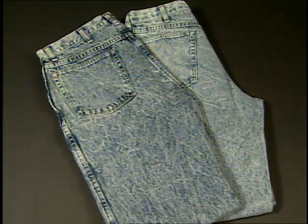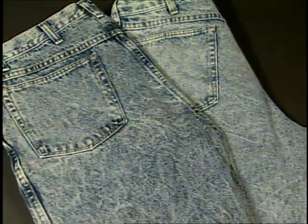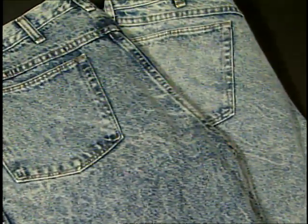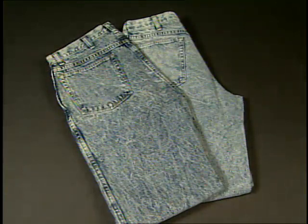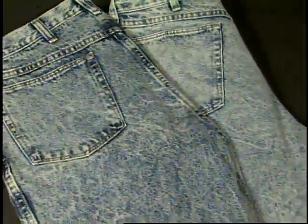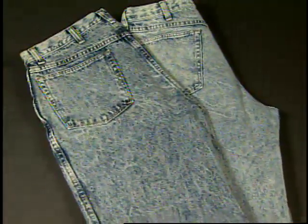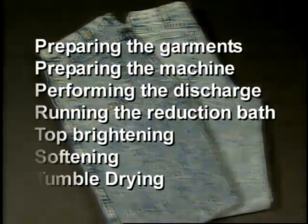Brushing and spraying are just two application techniques for wet discharge. Another option is to treat the garment in a garment washing machine, which produces an all-over effect on the fabric. A good example of this type of treatment is the acid-washed effect. Acid wash is actually a misnomer for this well-known process because it uses no acid — the discharging agent is either sodium hypochlorite or potassium permanganate.